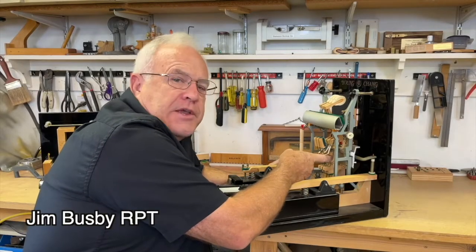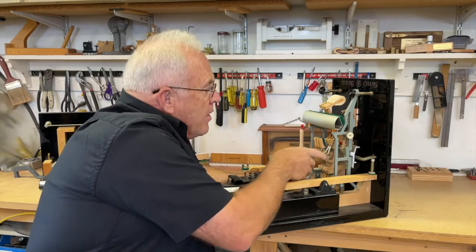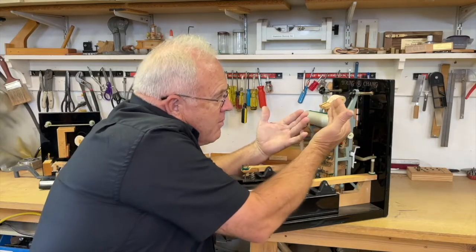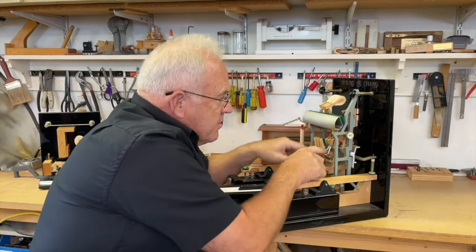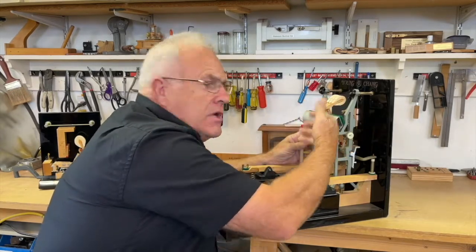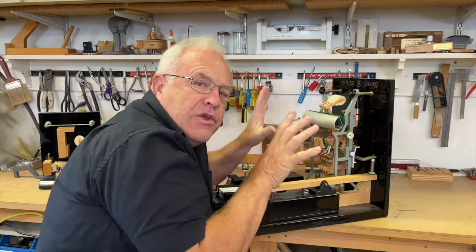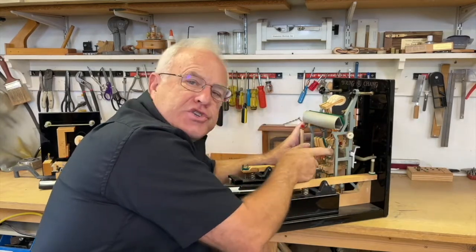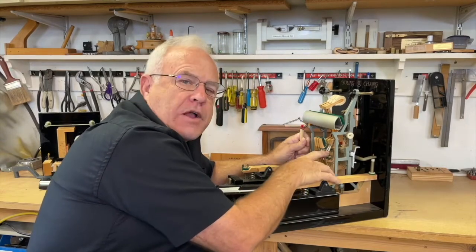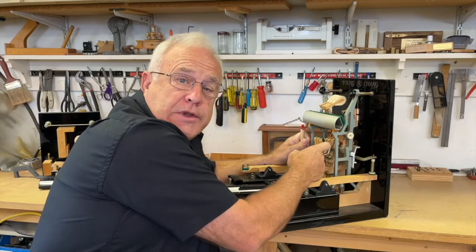Bridal straps are something we need to replace in upright pianos every 20-30 years. The bridal strap has two functions: it makes the hammer quicker in repetition by giving it a little yank. But the most important thing is when you take out an upright action, the whipping will fall down, and when you put the action back in, you can't get it in because the jack is jammed up against there. We're going to talk about how to do it and how to make a tool to do it easier.